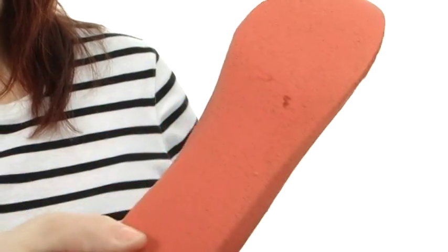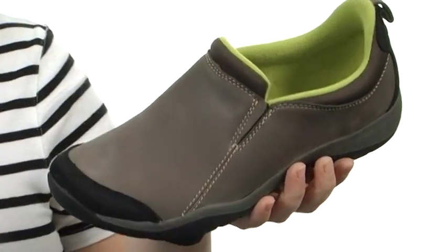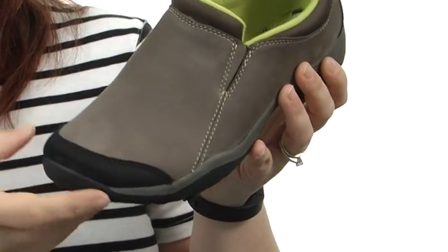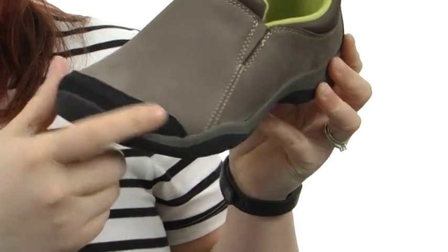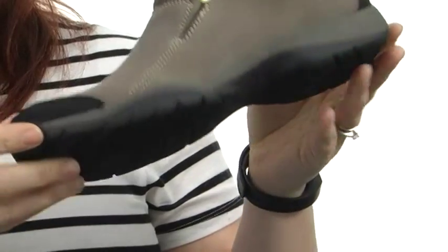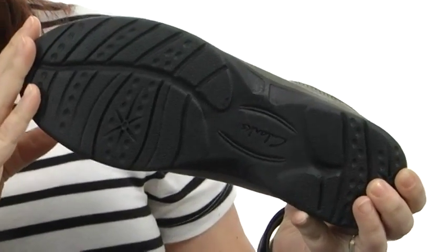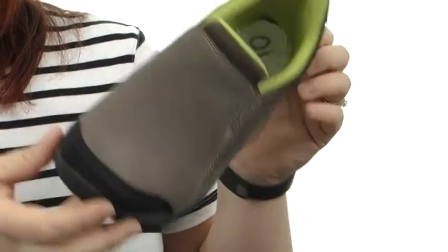They're super cozy and cushioning as well, and you can also replace it with your own custom orthotic. It also features a TPR outsole that comes up here at the toe for added protection and durability, and gives you long-lasting stability on a variety of surfaces. These are very lightweight and only 10 ounces.